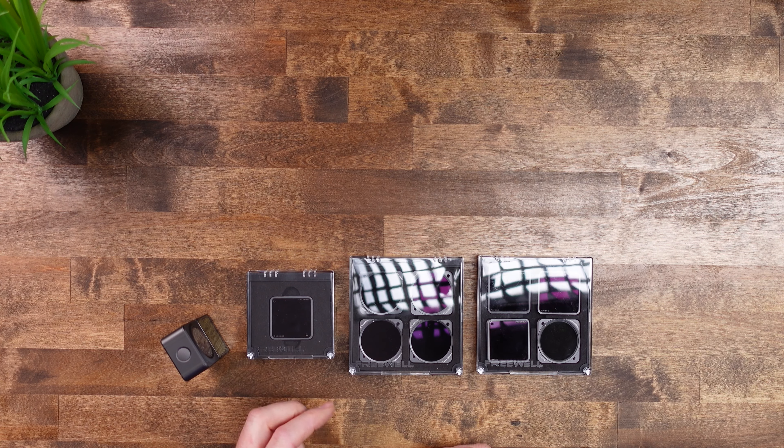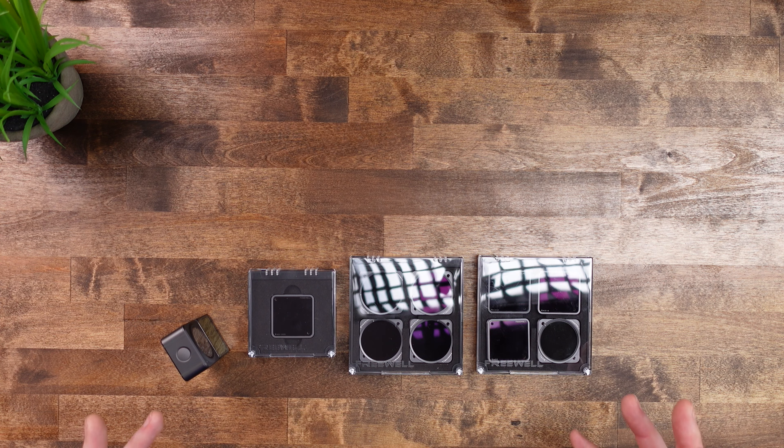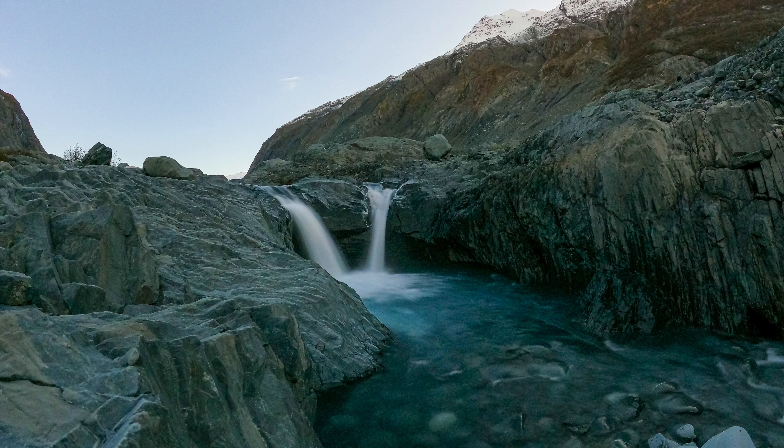They also sell individual filters. This here is their ND1000, which is a very long exposure filter. It gives you the ability to capture shots where you want the water to be flowing and anything in motion to be really blurred out. That's what the ND1000 and long exposure filters are for. So if you only need one or two filters, or a specialized filter like the ND1000, you can purchase them individually.